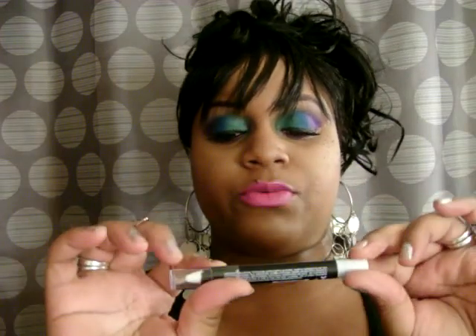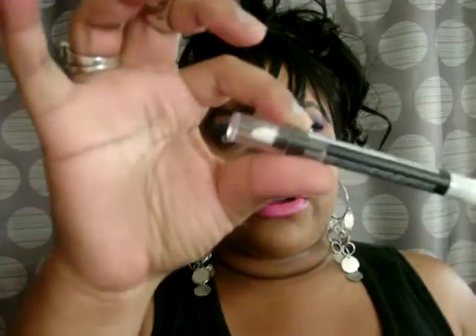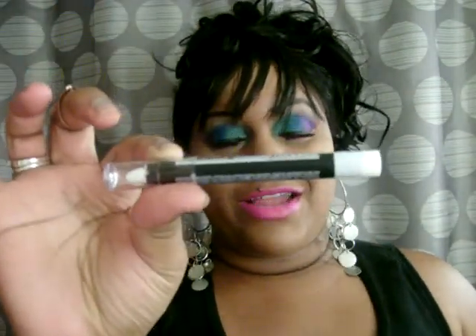Remember I did the review on LA Colors Jumbo Eye Pencil but the tip broke. Well, I tried it on my eyes for this look and I wanted you guys to see how it came out. To me it's like the NYX, and it did not come out creamy when I rubbed it on my eye.